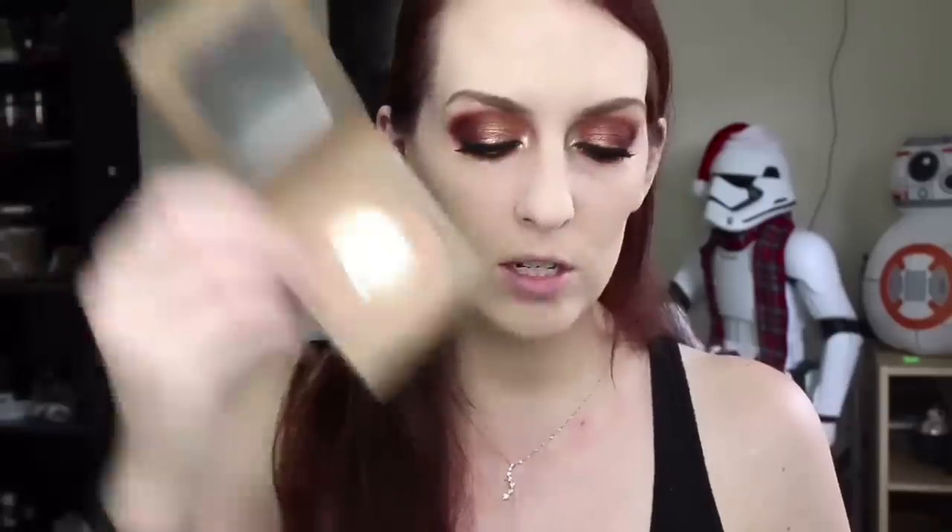The eyes are done! Now bronzing the face using the Tarte Amazonian Clay bronzer in Park Avenue Princess — the matte version — applied with the Morphe E53 brush, just bronzing the outer perimeters of the cheeks. Then going in with the Tarte Amazonian Clay blush in the shade Sensual.